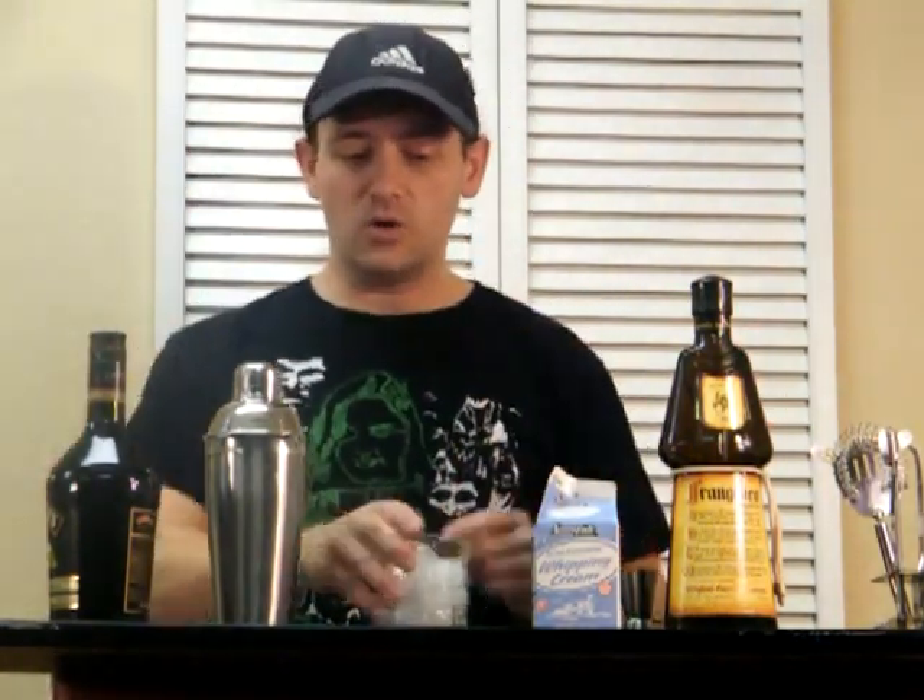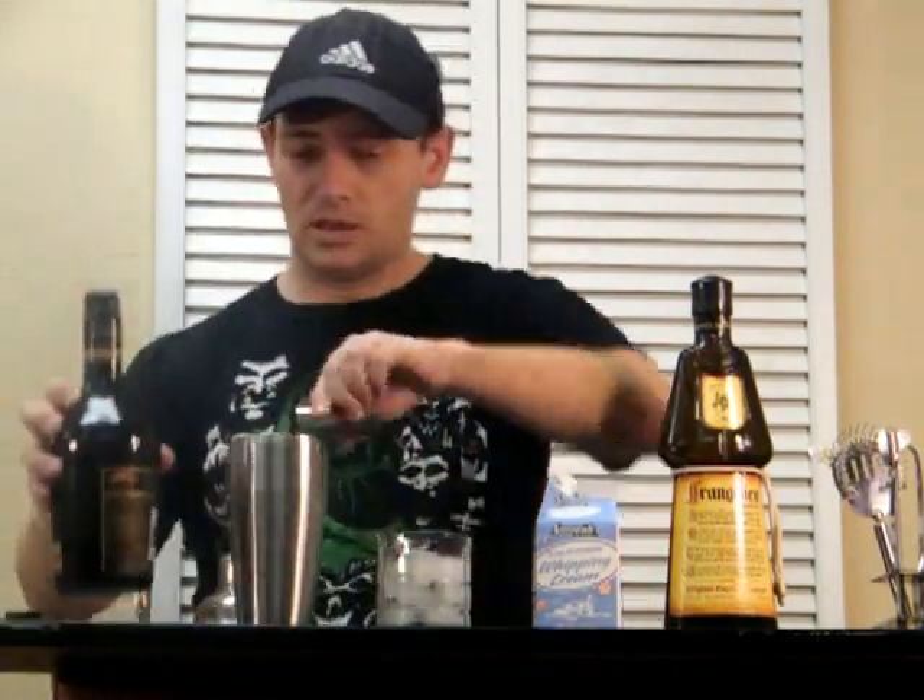No one will know. Okay, so this just goes in a short glass. It's an ounce of each. Shake it up and strain it. That's what you do.